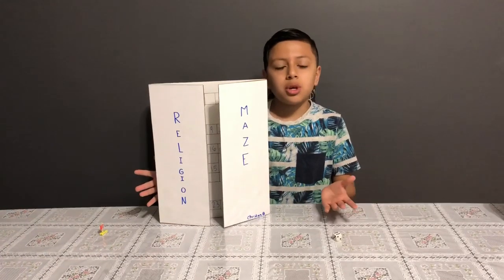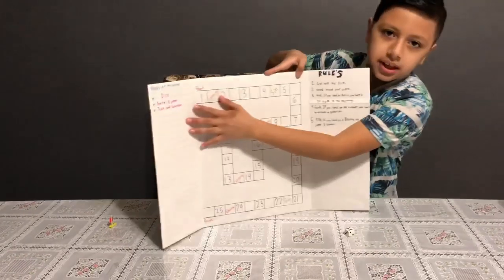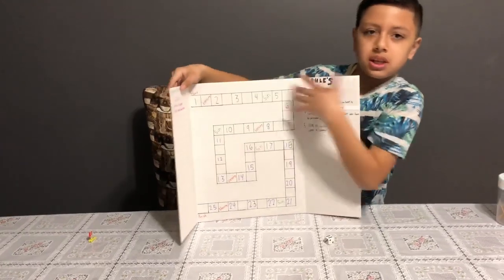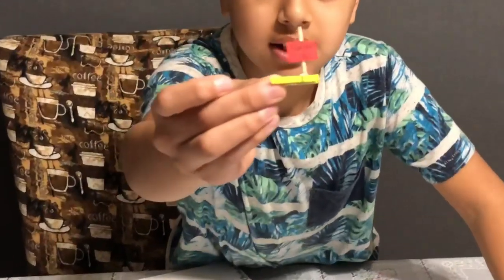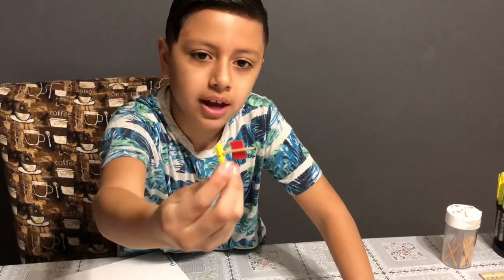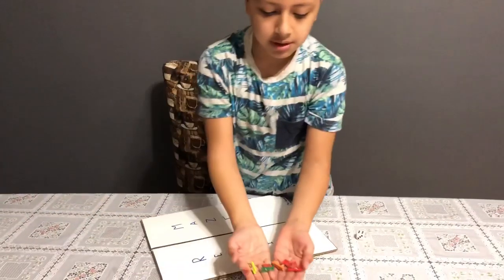I hope you guys enjoyed me making this game. Here I have the little spaces, the rules, and just in case if I lose the pieces, here are the pieces that you will need. With the toothpicks and little clip pins I made these little avatars. I put a little flag that says player one, and these are for four players because I made four.